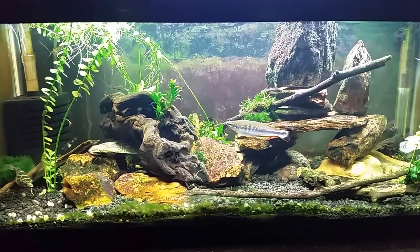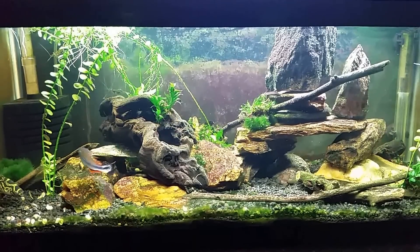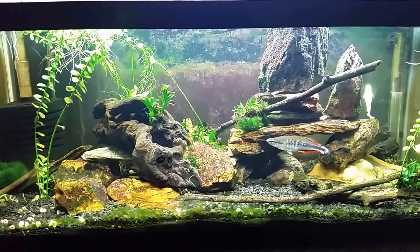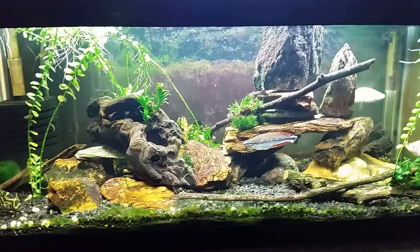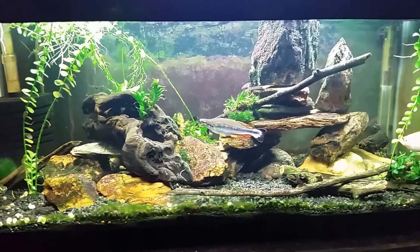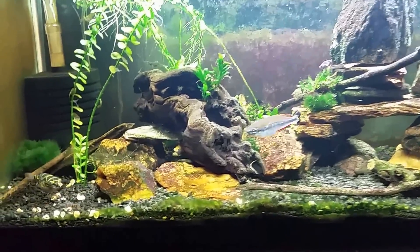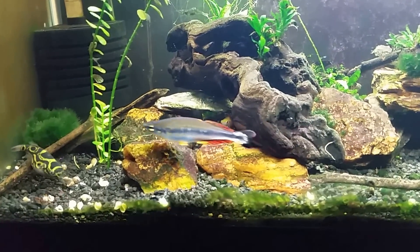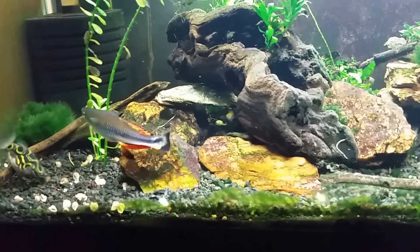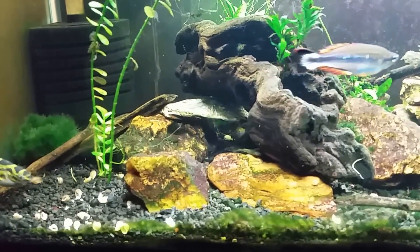All I really want to talk about in this video is brackish water and what brackish water is. Very simply, it's water that is halfway between salt water and fresh water. In nature it occurs where estuaries, bays, harbors, and rivers flow into the ocean — places where you're getting fresh water mixing with salt water. You wind up with water that is salty, but not as salty as marine water, and obviously saltier than fresh water.